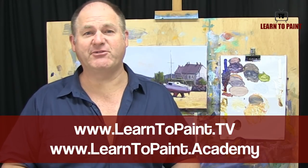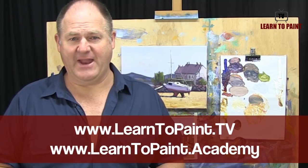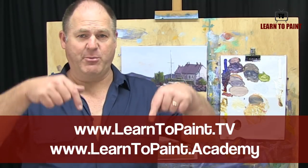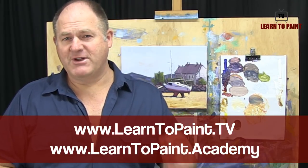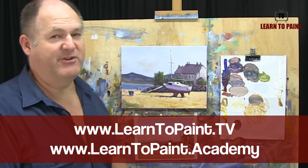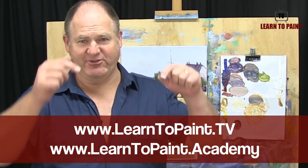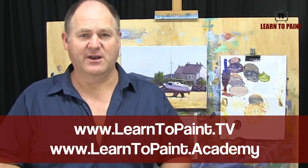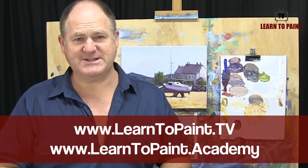I hope you've enjoyed this episode of Learn to Paint TV. Make sure you check out all the other episodes at learntopaint.tv — I'll put the address underneath. Register for a free course where we go into a lot more detail about this approach to painting at learntopaint.academy. Look forward to seeing you next week on Learn to Paint TV — until then, happy painting and cheers for now.